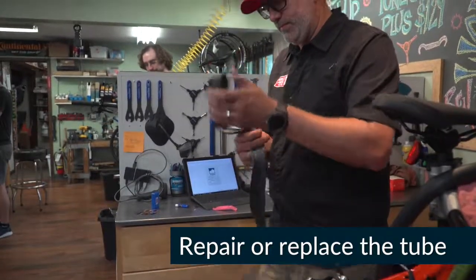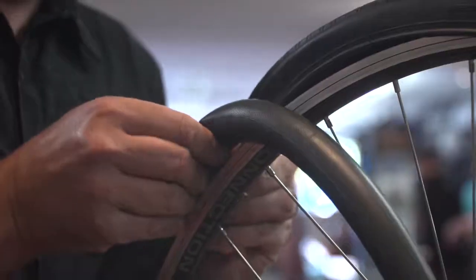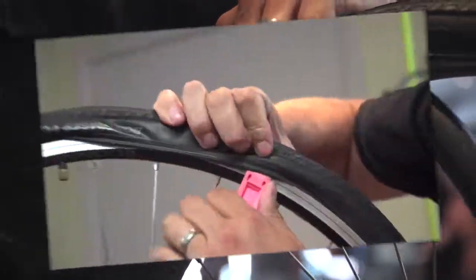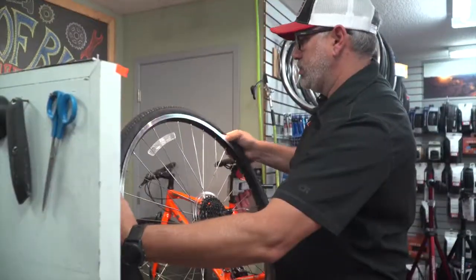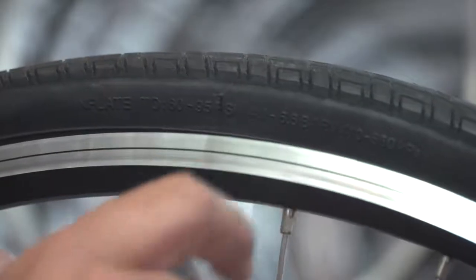If the damage is too extensive, replacing the tube is your best option. With a partially inflated tube, start by inserting the valve stem. Continue putting the rest of the tube into the tire. Starting on the opposite side of the valve, push one edge of the tire inside the rim. Proceed around the wheel until all edges are in place, then inflate the tire to the desired pressure.